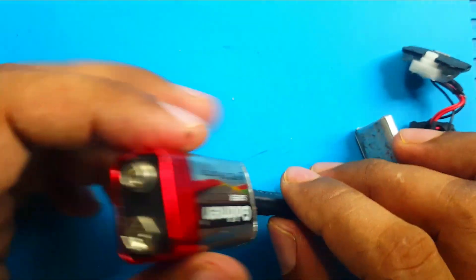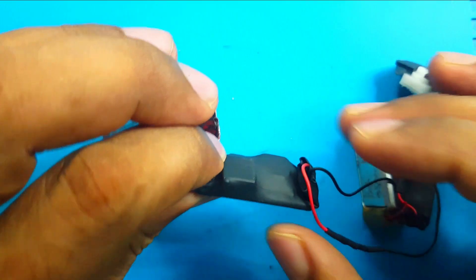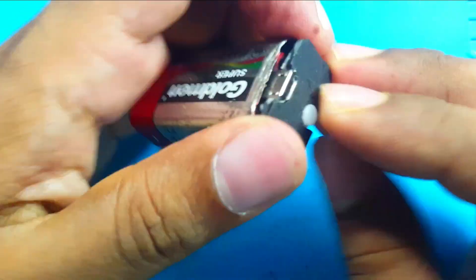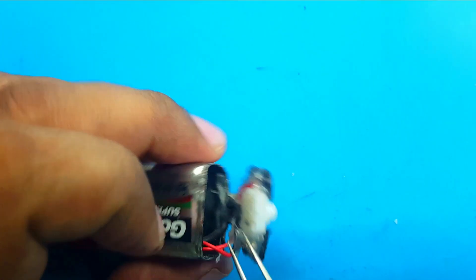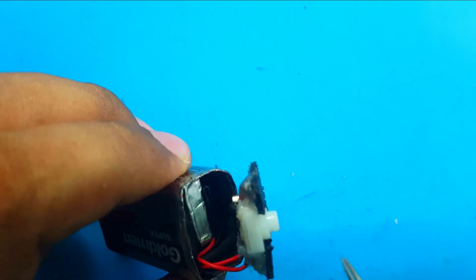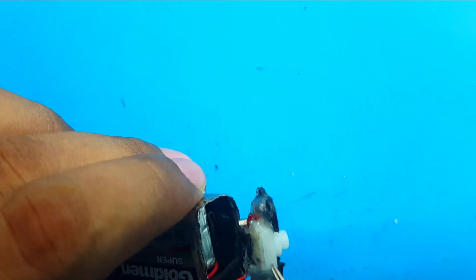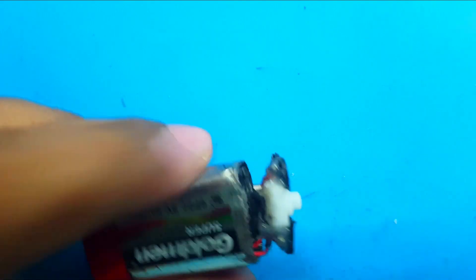Now it's time to assemble it. At first I glue the front side, then I'm trying to fit everything inside. I installed this switch because if I don't, the battery will drain even when not in use — because the booster circuit will always be connected to the battery and takes some energy all the time. Also, this switch makes the whole thing difficult to install inside the case.